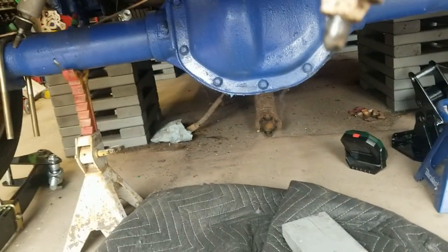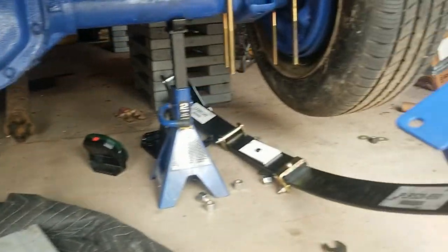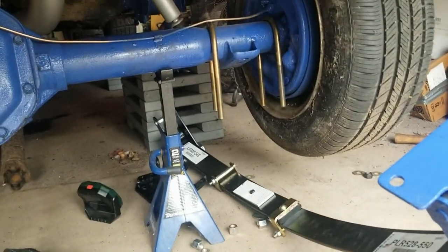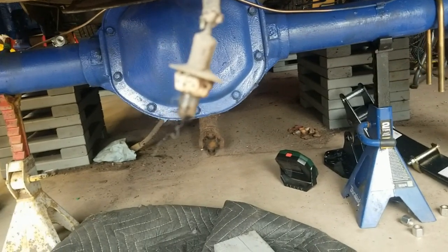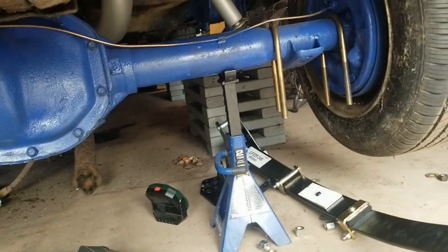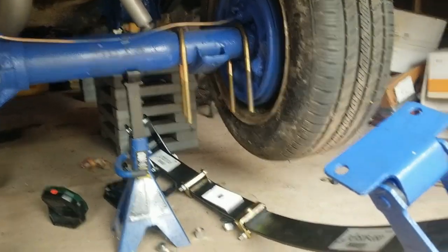Let's get these things back up in here. We'll have to push the axle forward on the jack stands so it lines up right, but we'll get an axle in - maybe we'll even get to drive it.